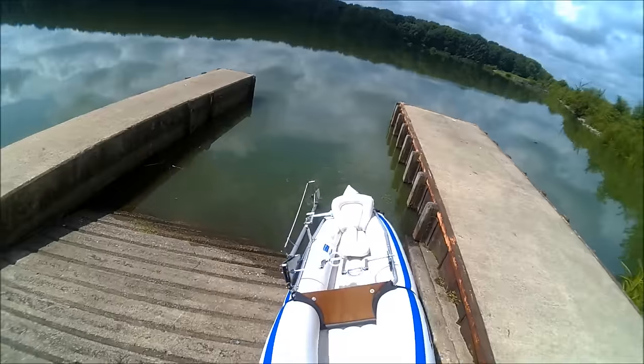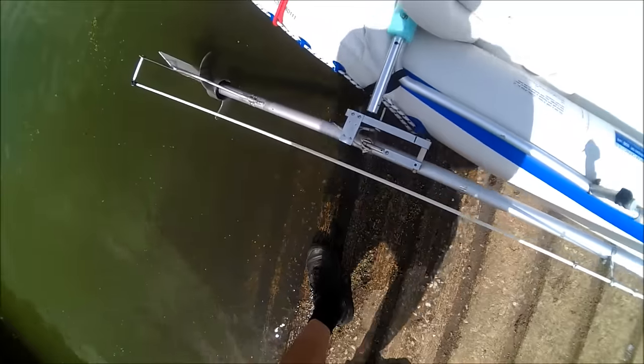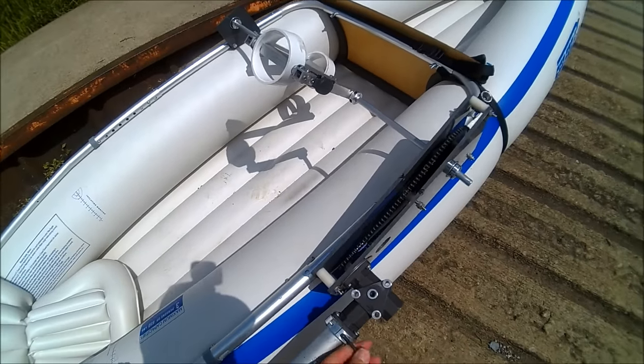When it is time to transport your boat, just remove the drive tube and load your boat as you normally would. The frame of the Pedal Prop makes for convenient handles and it can also be used to attach accessories, something especially useful on inflatables.